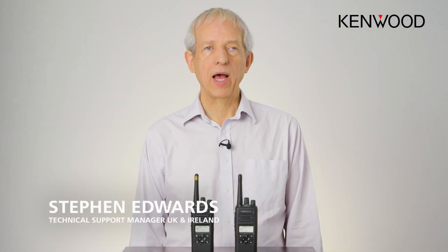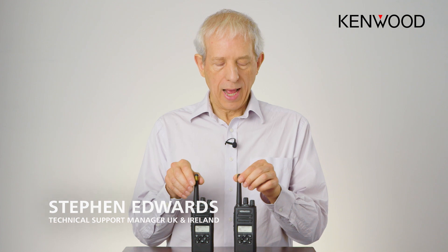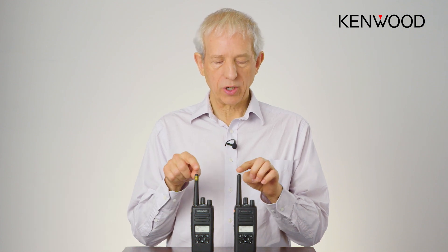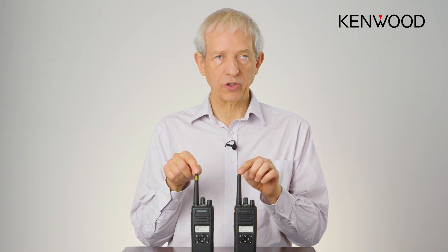Hello, my name is Stephen Edwards and I'm technical support manager for Kenwood, covering the UK and Ireland regions. Today I'd like to talk to you about some features available in the 3000 series radios, specifically the man down function.